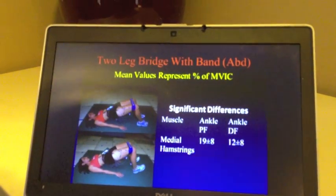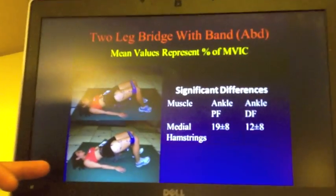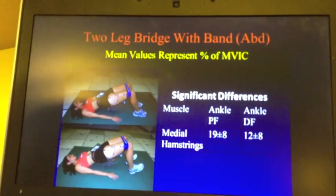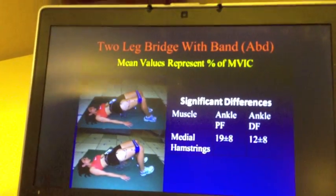Going to the next slide, we see the same thing with a different bridging exercise. With feet up you can see less hamstring activity compared to the feet flat on the ground.